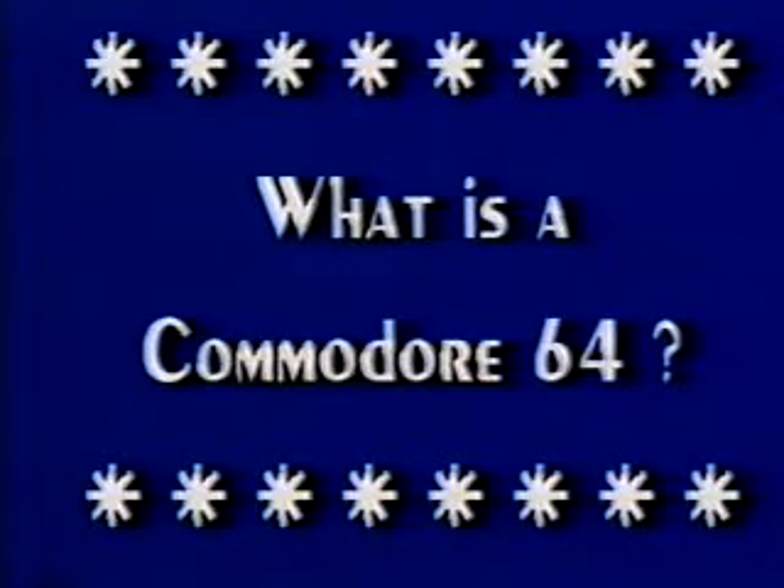What is a Commodore 64? I'd like to talk about using the computer — the first steps. But first of all, I'd like to show you what's inside your Commodore 64.